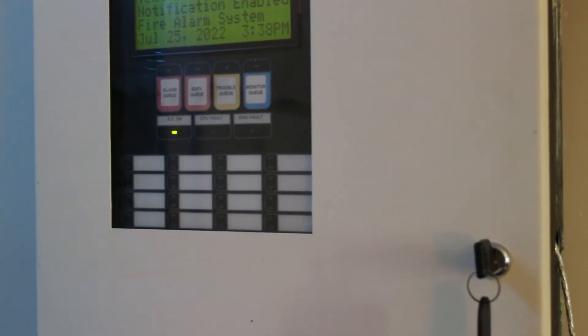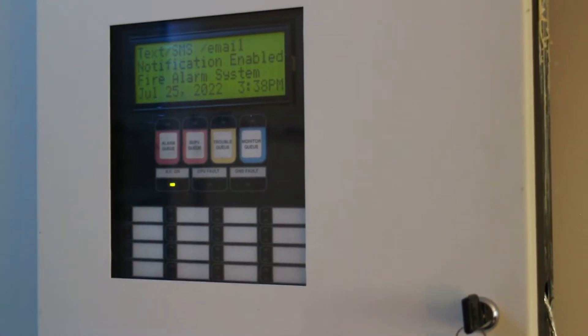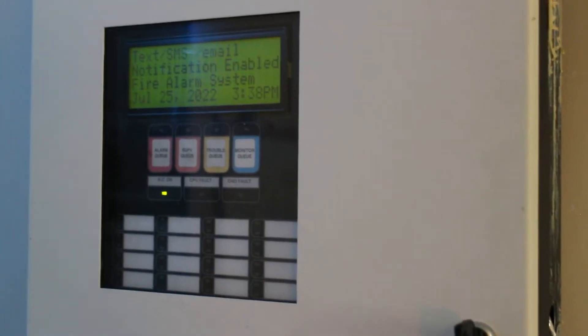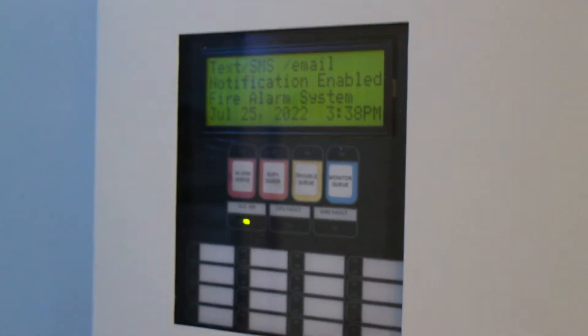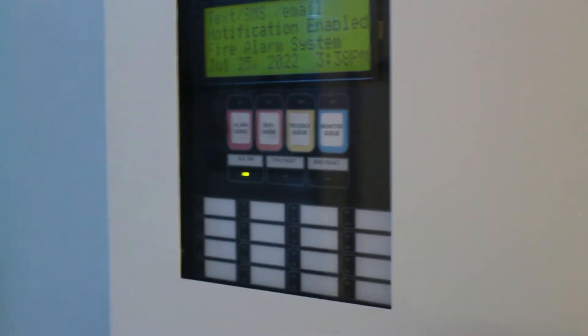So why do I want to clean up the data? The number one reason is because I want it to be friendly for one of these — a smartwatch. So when there's a fire, your smartwatch will vibrate and you'll be able to read it.